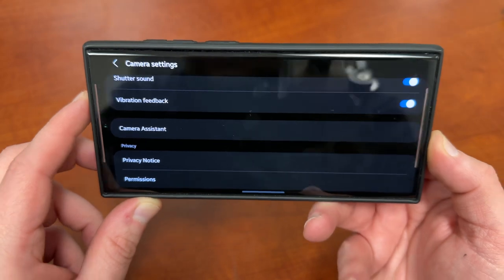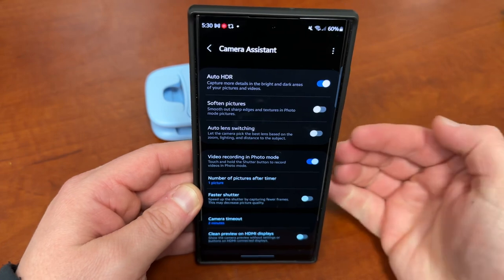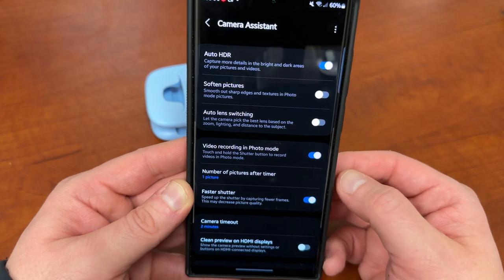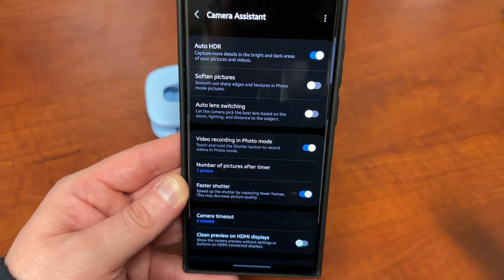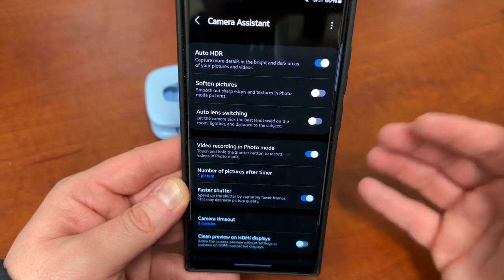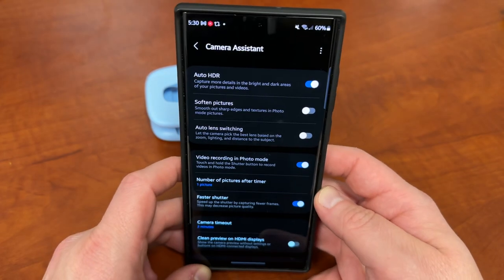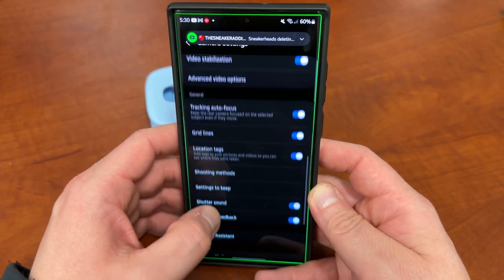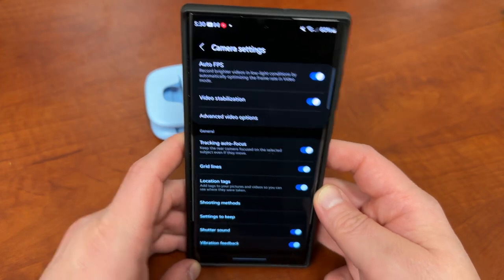Also, if you go in here, you can see the new Camera Assistant, which a lot of people have been asking me about. This is a really nice feature — it's actually a Good Lock module but can be installed separately from Good Lock. If you download this feature, you can also turn on the new faster shutter, which will help with tracking moving subjects a little bit better. You can also turn off auto lens switching if you want control of the primary lens. Camera Assistant is available on the Galaxy Store and is something I definitely recommend enabling along with tracking autofocus.